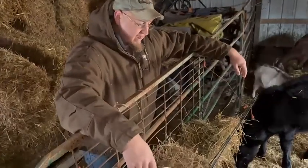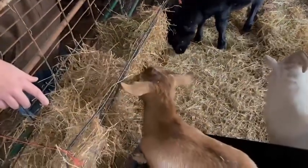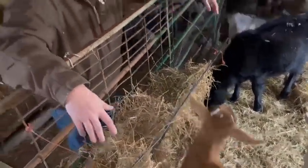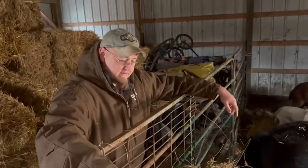It does a good job. They can go through the holes and get the hay out, and it keeps it from getting messed on. Whenever they pee on the hay, they usually don't like to eat it, so it usually goes away. So it's better if it's up like this.